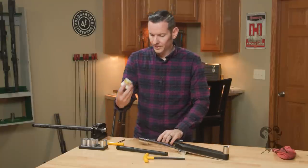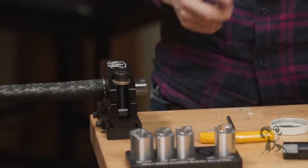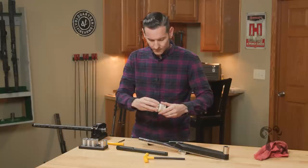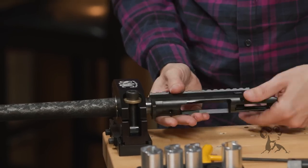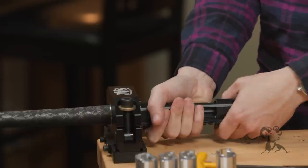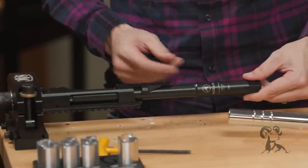From here I'm going to take a bit of the Action Lube Plus and put it on our barrel threads — a little bit will go a long way. I'll do the same thing to the action and use a rag to clean it up. Then we will carefully thread our action on, going hand tight, just like so.